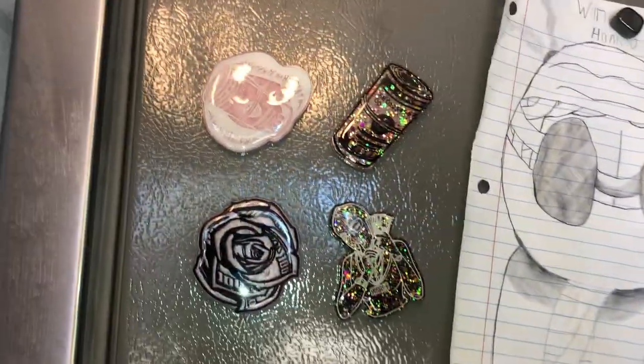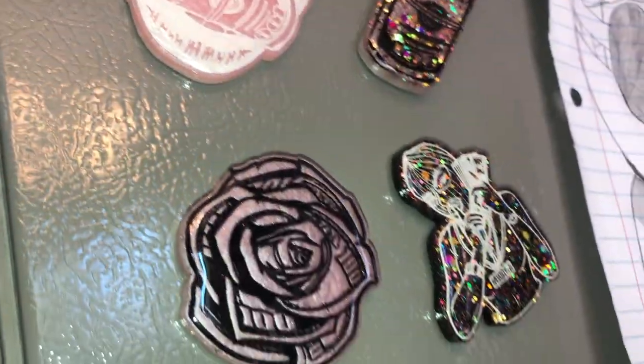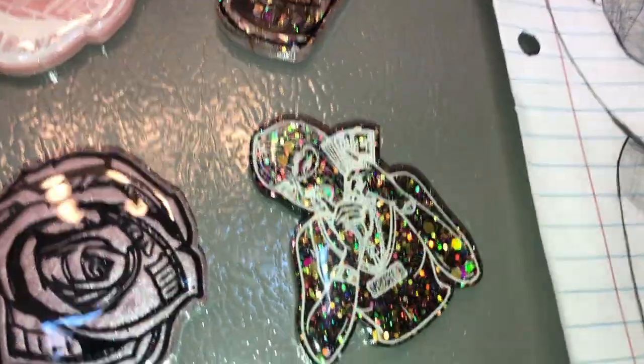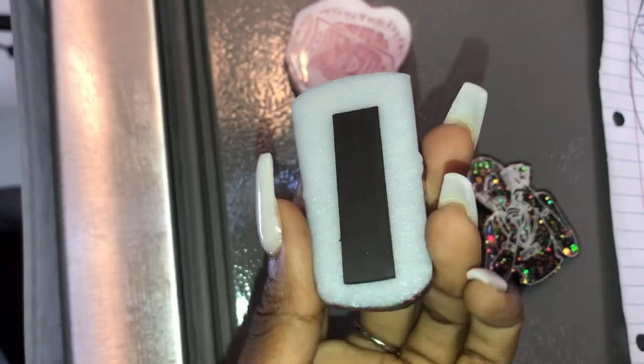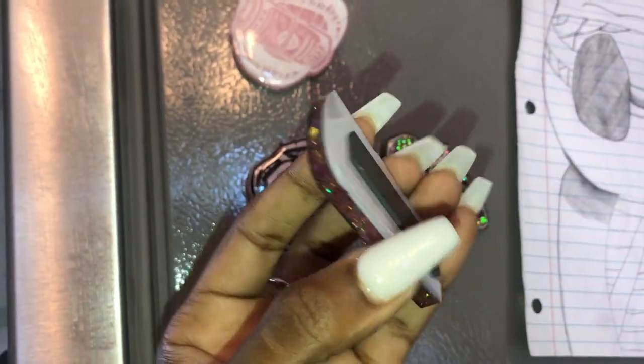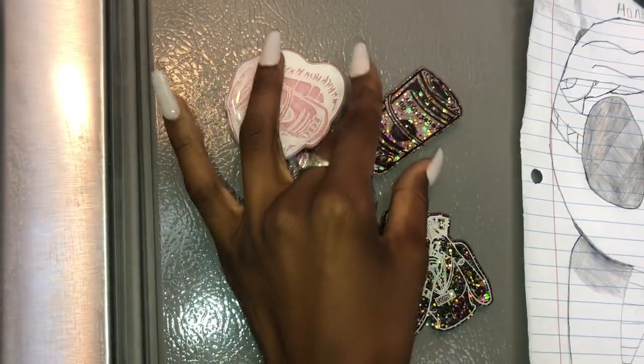Hey hippies, welcome back! It's Courtney Chivante, back with a brand new tutorial. This time it's going to be for some awesome, really cute magnets — click clack ski mask, you know the vibes. If you're rocking with this tutorial, make sure you hit that subscribe button and the notification bell so you don't miss anything. Now let's get started.